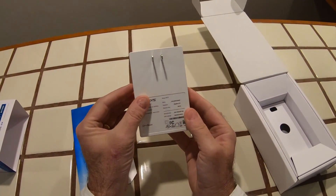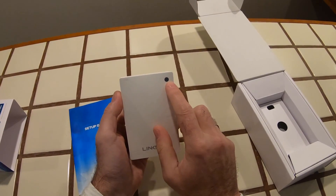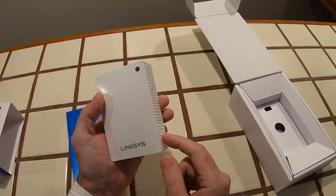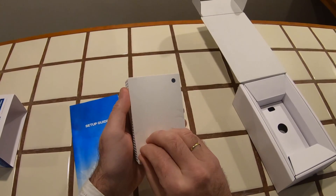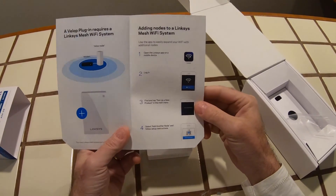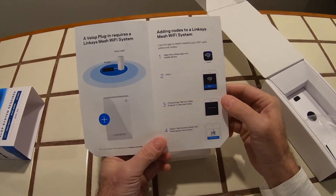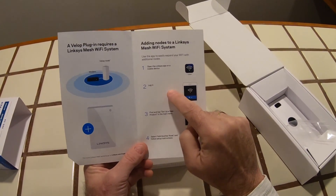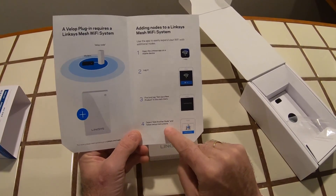Nothing overly complicated about this one. There's just a little reset button on the side — that's the only control on it. This is quite important: when it's blue you're getting a good internet connection; when it's red you've got a problem and may need to press reset or reset your main modem. The setup is very easy. Open the Linksys app on a mobile device, log in, tap 'set up new product' in the main menu, select 'add another node,' and follow the setup instructions.